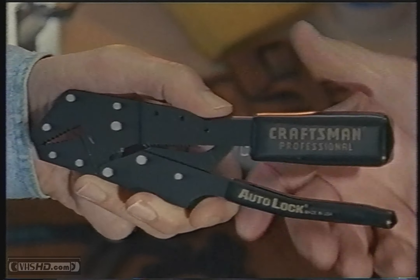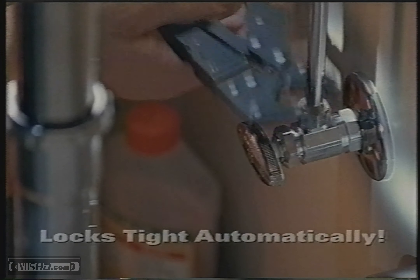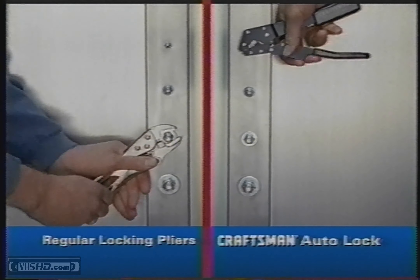I've got a better idea. Use these Craftsman Auto-Lock locking pliers. They size themselves and lock tight with just one squeeze. Set the top jaw in place, squeeze the handles, and Auto-Lock locks tight automatically with no adjusting at all. There's no screw adjustment for sizing, no on-again, off-again refitting. It's all done automatically.